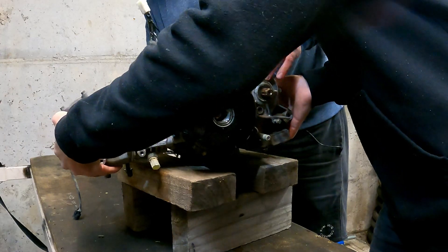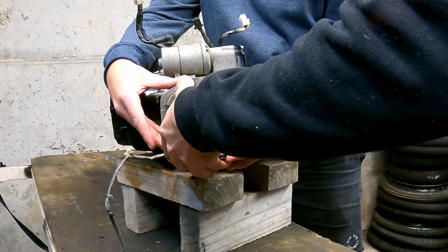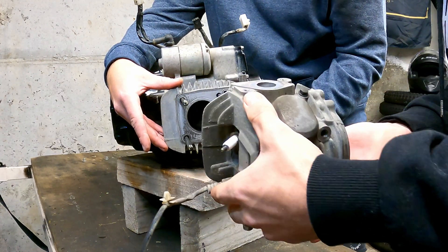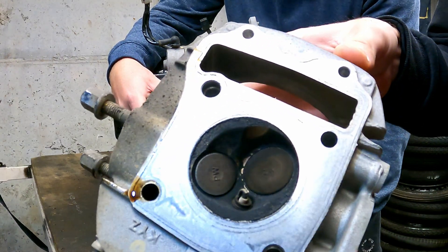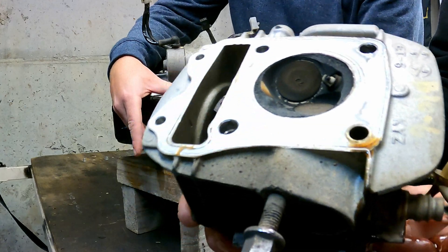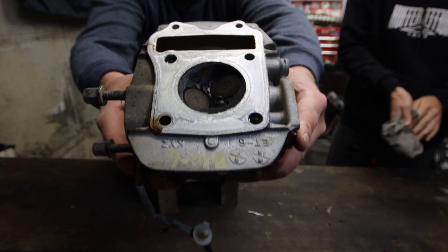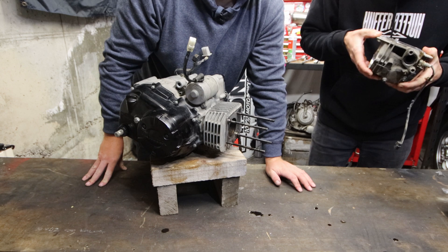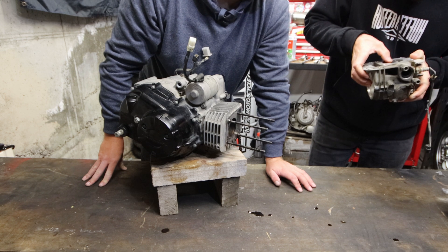The head's going to come off. There's a bit of carbon in there. So that's what the head looks like. A little bit of carbon — not too bad. It actually all looks pretty good. There's no burnout marks. There is a bit of build-up around the valves but they still look like they're seating pretty well.